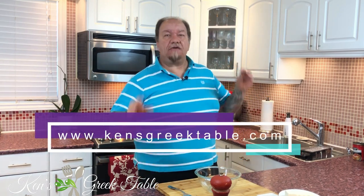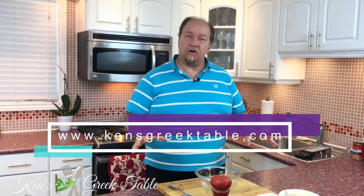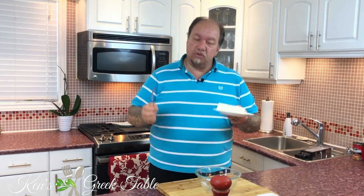Hey everybody, what's up! Welcome back. Today I'm going to show you a super easy and delicious salmon dip or spread — no cooking involved. Just put it together with a few common ingredients and you're set for a party, a get-together, or a romantic evening for two.